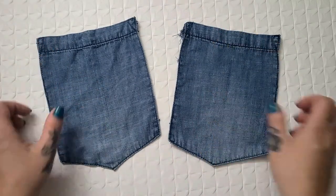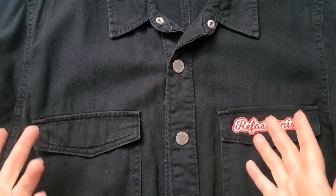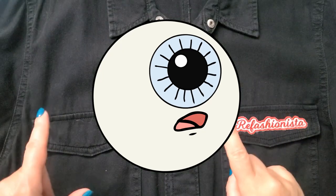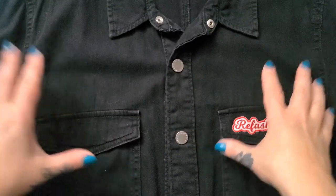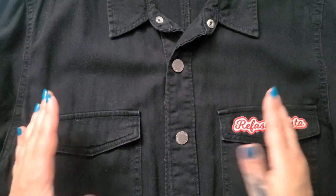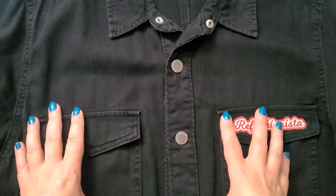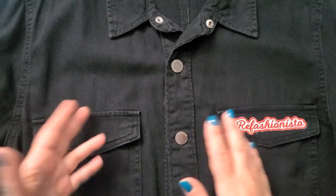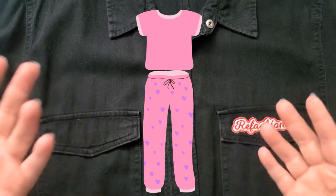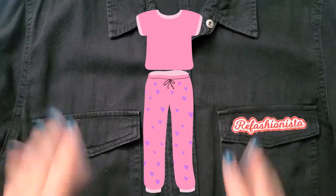Now let's move on to getting the measurements for my panels. To get the width you need for your side panels is actually pretty easy — you can simply eyeball it, or do what I'm doing and use an existing jumpsuit to figure out how wide your panels need to be. I love how this one fits. It fits Guy perfectly and he kindly let me borrow it. If you don't have a jumpsuit, you can use a loose-fitting t-shirt and lounge pants to get your basic measurements.